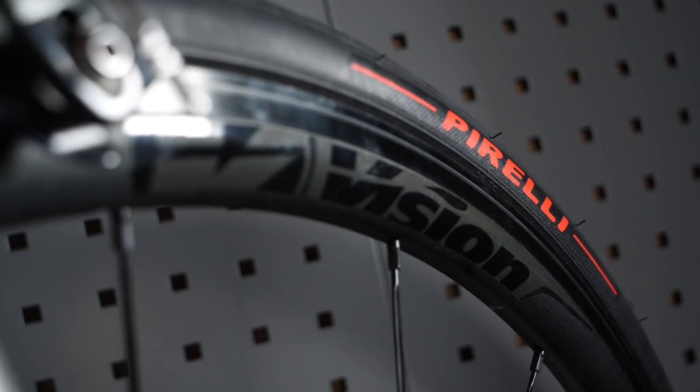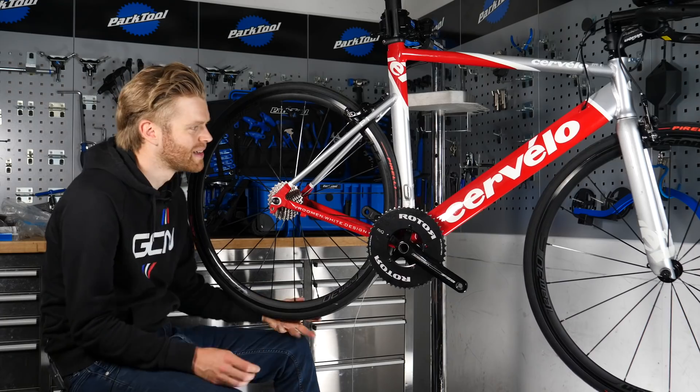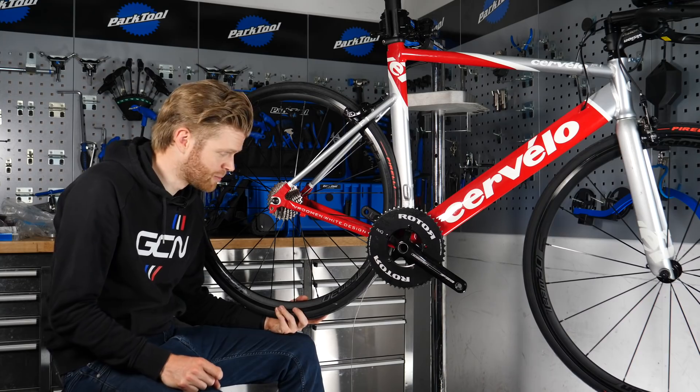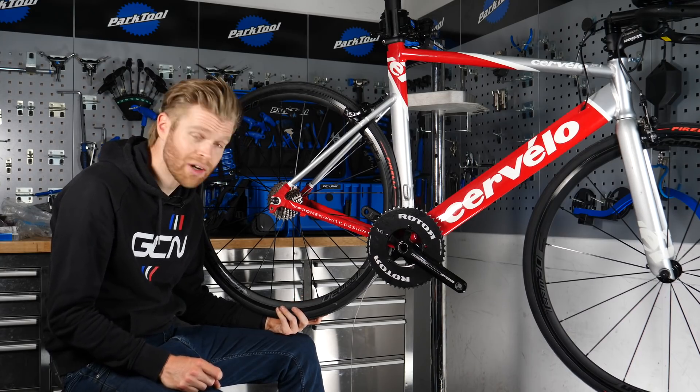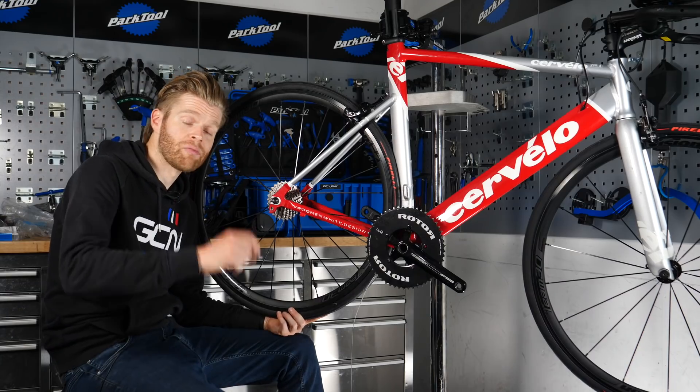I've got these wheels here — Vision Team 30s. They're really nice; they're actually an alloy wheelset, even though they look carbon. You may recognize them as being on John Canning's cheap bike to super bike build. Yes, I've pilfered them.